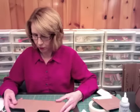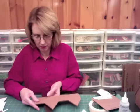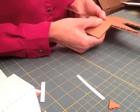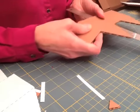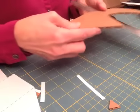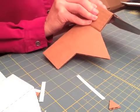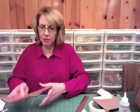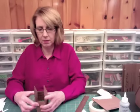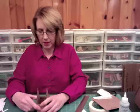And when you fold on the fold lines, I find it helpful to use an edge of something, just make sure that it bends where you want it to bend. You can see our little house starting to take shape. Then you just want to form it like that and kind of make sure that it's squared off.